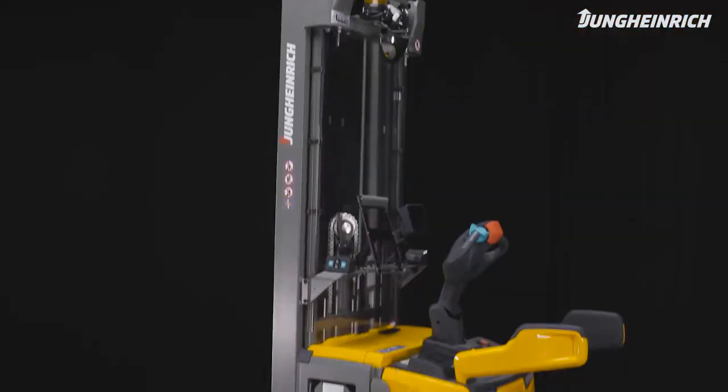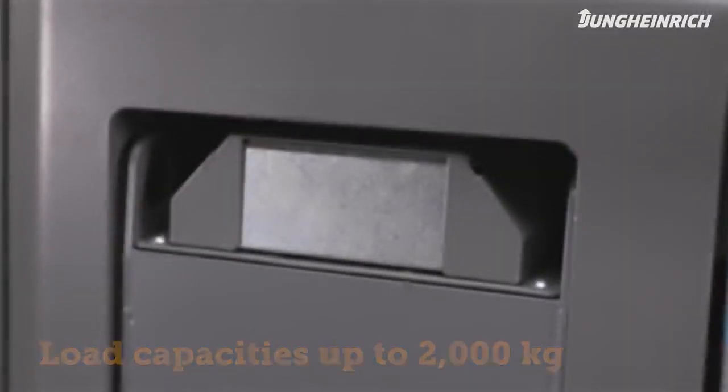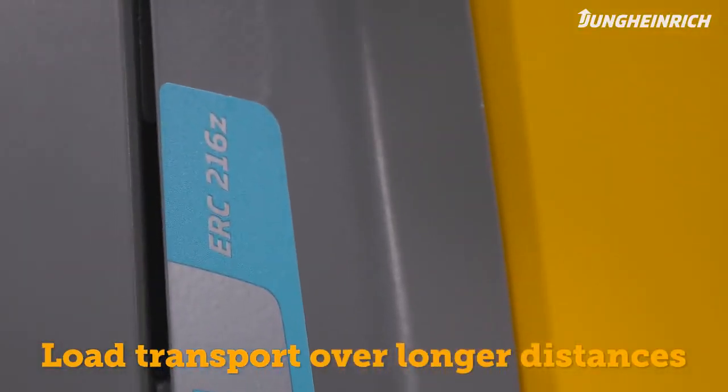The efficient and versatile ERC electric pallet stacker, with capacities of up to 2,000 kg, is well suited for storage and retrieval tasks at heights of up to 6 m, as well as for transporting loads over long distances.